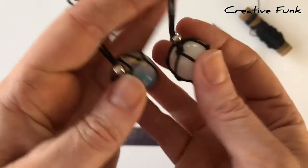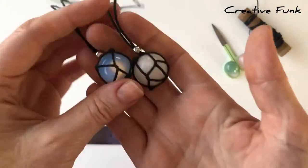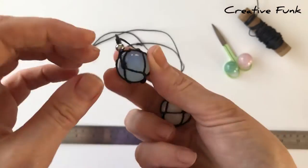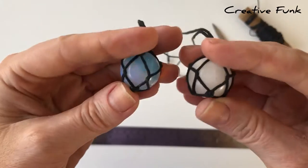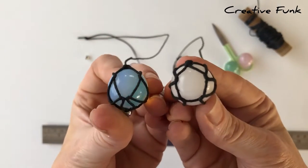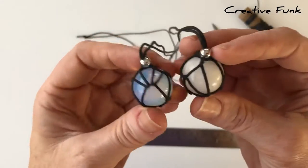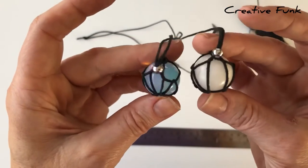Today we are going to wrap these beautiful little crystal balls or spheres. You could use any sort of round stone or marble. We've wrapped them in a 1mm waxed twine. The wrap has to be pulled tight on each angle and not have enough of a gap that the crystal ball can fit through.